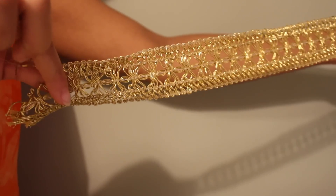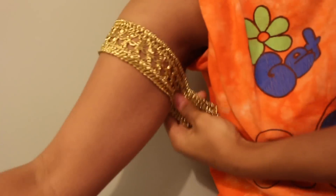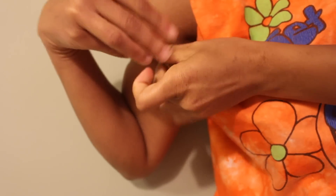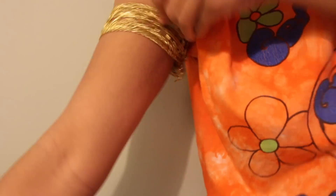Next, I got some ribbon or some fabric — you can choose whatever fabric you want. For my cosplay, I felt it would be easiest just to tie it in a knot instead of hooking it. You could also go on Amazon and just get an armband, but this was only $2 and it worked perfectly fine.